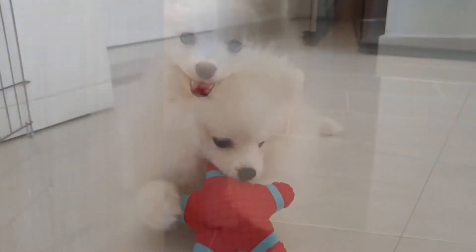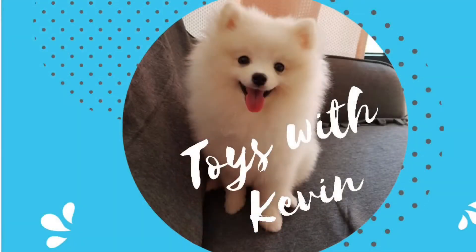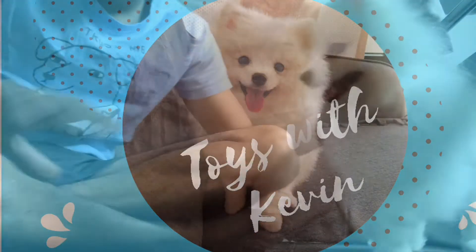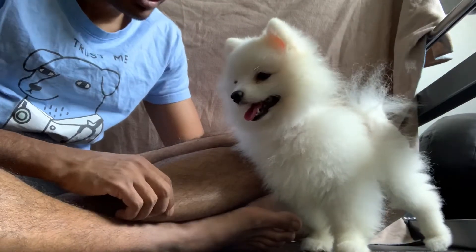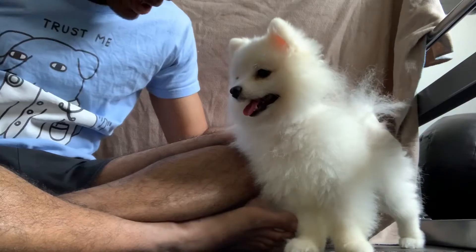It's time for Toys with Kevin. Hello everyone, welcome to another episode of Toys with Kevin. This is Kevin and he's going to be reviewing some more toys from Daiso. So I have the toys here.